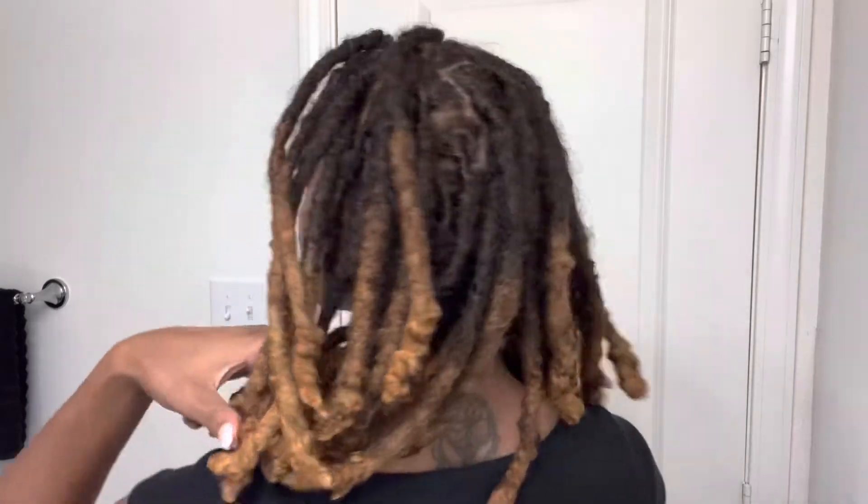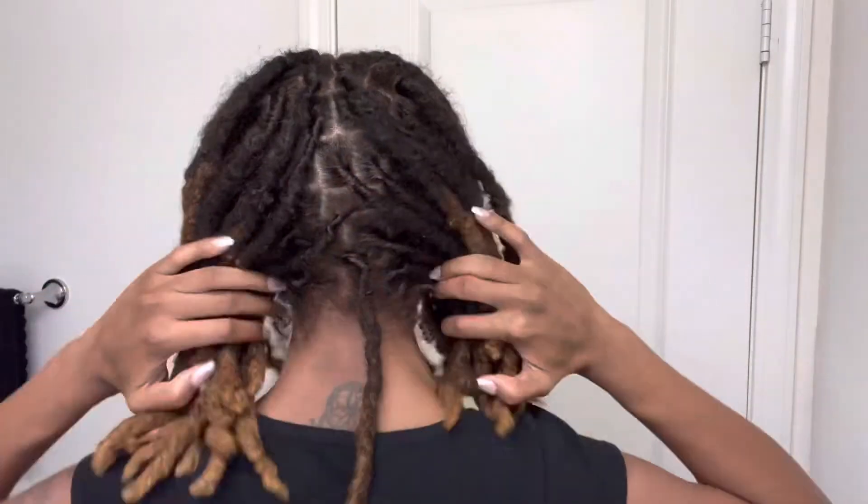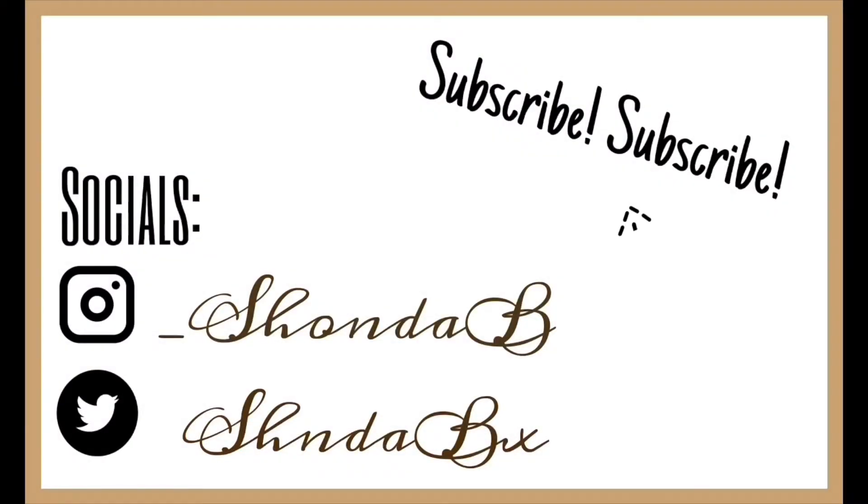This is the next day — I wanted to wait before putting any tension on my hair. This is how the color is looking: a subtle, pretty brown color. I feel like it's the perfect ombre with the blonde on the tips, so I absolutely love this. Thank you guys so much for tuning into my video — like, comment, and subscribe. Your girl is out, peace!